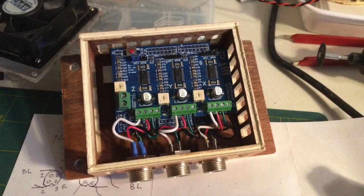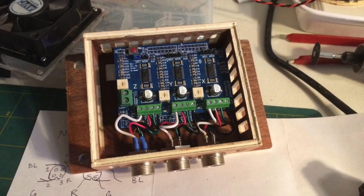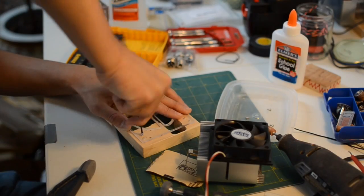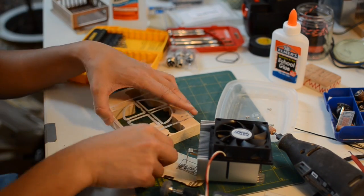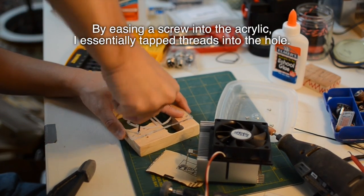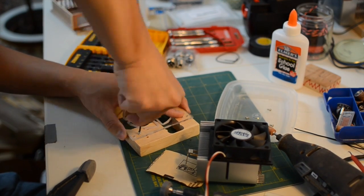In hindsight, I should have thinned out the walls in this area since there's only about a quarter inch of threading on the chassis connectors — the nut barely secured it. Instead of plywood, I decided the enclosure's lid would be made out of plexiglass, which is rigid enough to have threads cut in it. This way, I could mount the fans without having to put a nut on the other side of the base material.